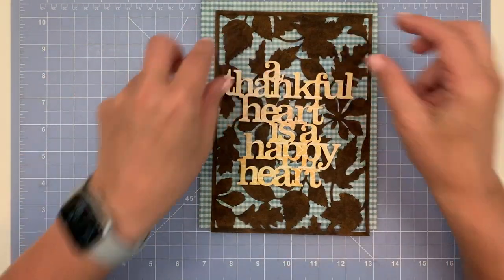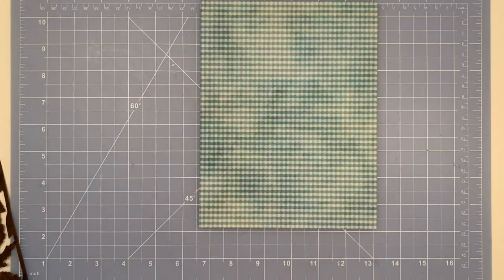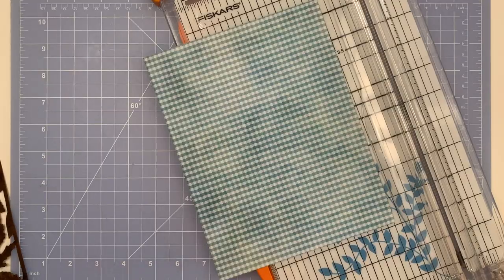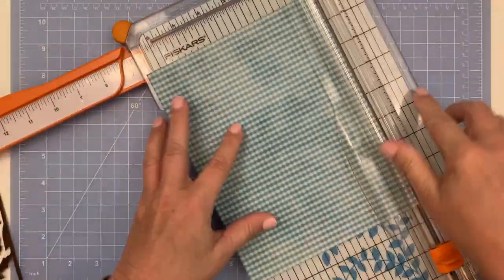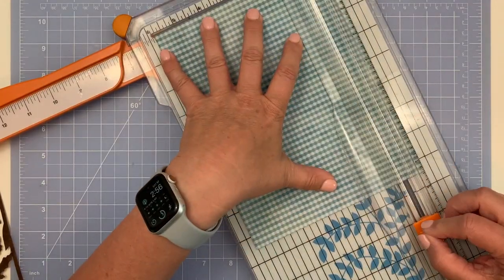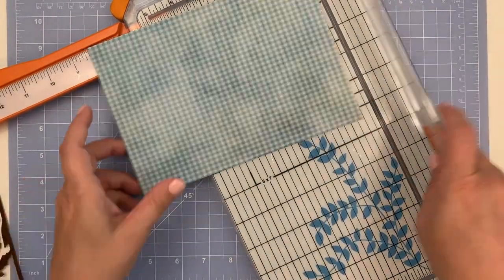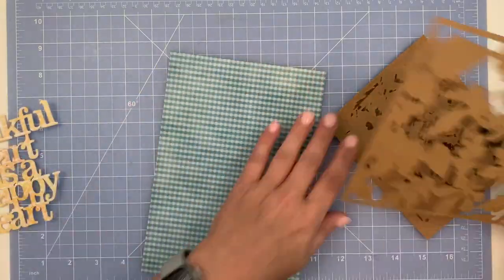Now that I've colored that in, you can see you can read the quote a whole lot better. I need my piece of planner paper to be 5.8 by 8.3, which is the size of an A5. I have my trimmer out — the blade had come off the track so I fixed that — and I'm going to measure and cut it to A5 size, then I'll be ready to layer my pieces.